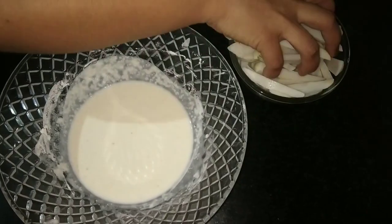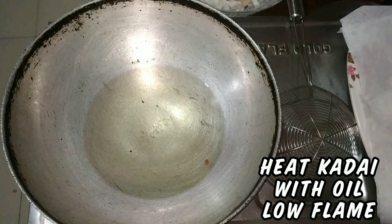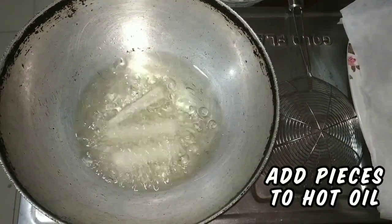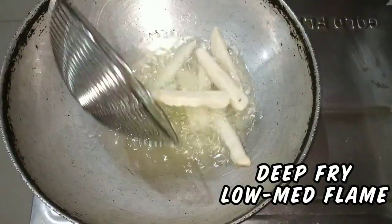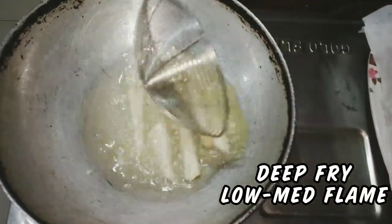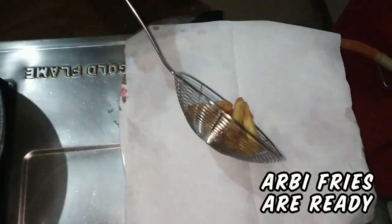Now coat all the boiled arbi pieces with this smooth batter. Let's fry them. Heat a kadai with oil on low flame — I have taken very little oil for deep frying, as arbi requires much less oil compared to potatoes. Add the coated arbi pieces to the hot oil and fry on low to medium flame, flipping on both sides. Since we have already cooked the arbi pieces, it won't take much time to fry. Fry until a nice golden brown color. You can see crispy and tasty arbi fries are ready.